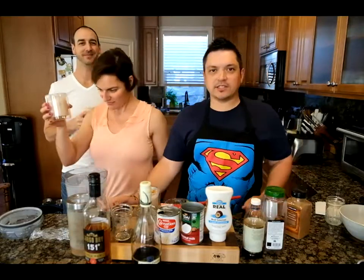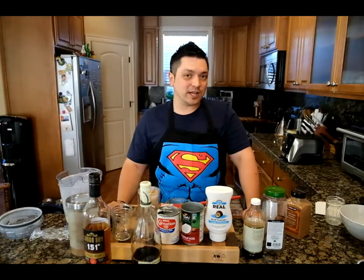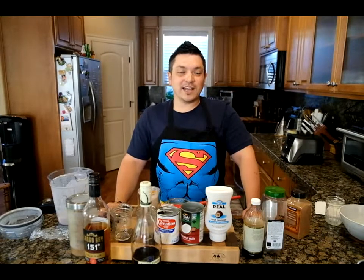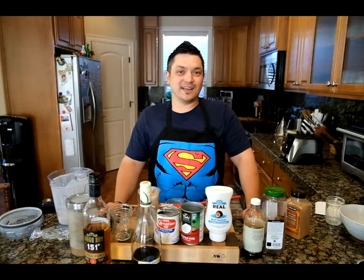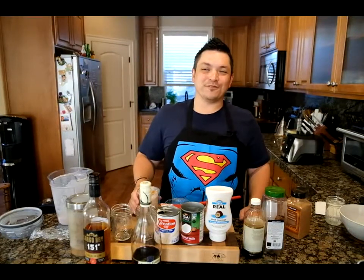Thank you guys so much for joining us today on another fun happy hour. I'd love to hear your thoughts — this drink is a little complicated, but let me know if you get a chance to make it. Also if there is a family recipe you'd like to share with us, that would be awesome. Share the channel, like and subscribe. We'll see you next week here at 3:30 Pacific Time for another awesome happy hour with some really fun cocktails to get you ready for summertime. We will see you guys next time — thank you so much for joining us, have a wonderful weekend and a wonderful happy hour. Later.